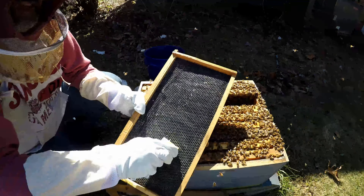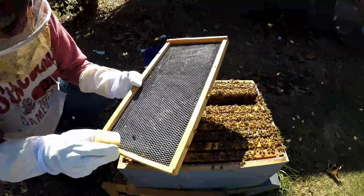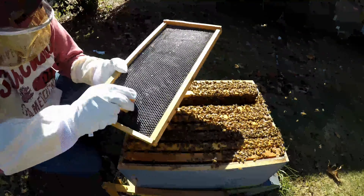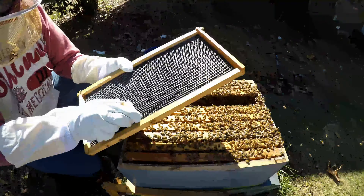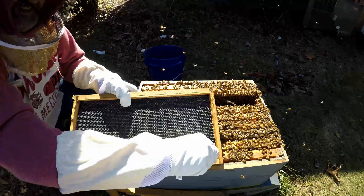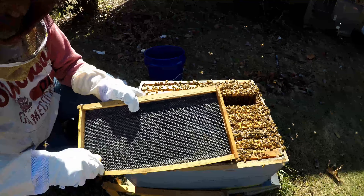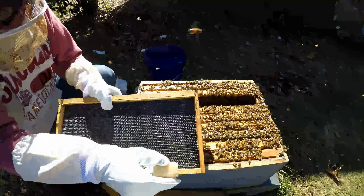Yet they'll chew the wax off of it. Hopefully I can get them to like this stuff because I just bought a bunch of these plastic frames. So I'm just going to give them as much wax as I can on here, around the bottoms, especially in the sides.